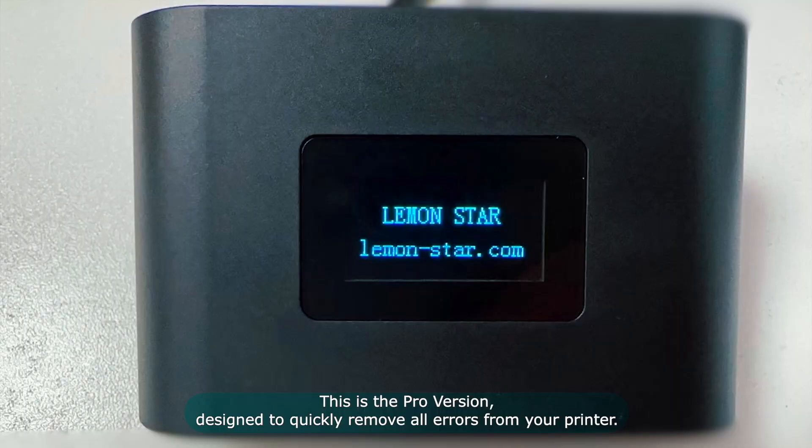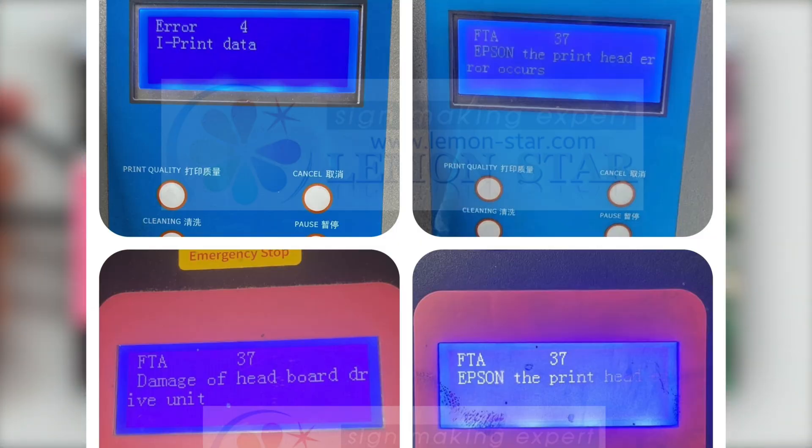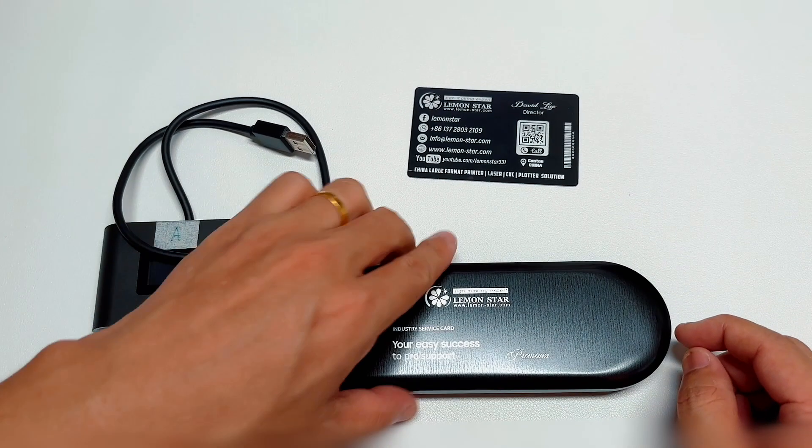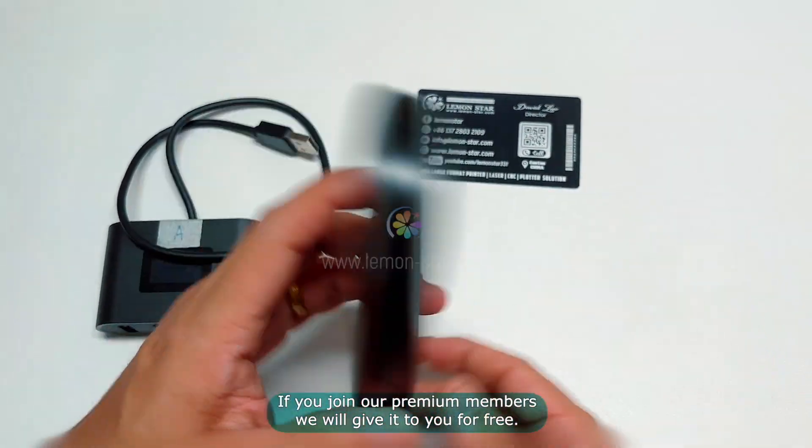When you're working together, it will be faster to confirm the users and the problem. This is from Lemonstar. If you join our members, we will give it to you for free.